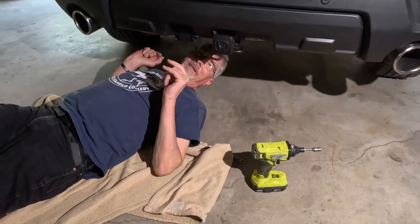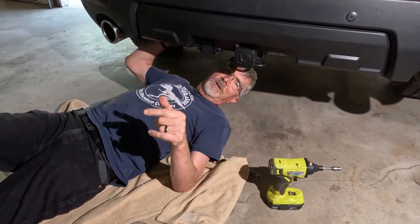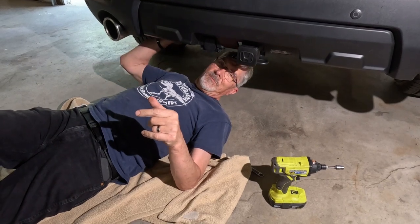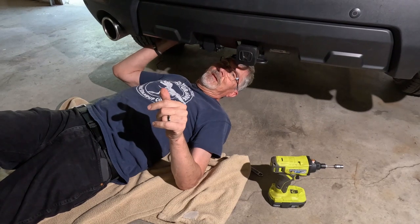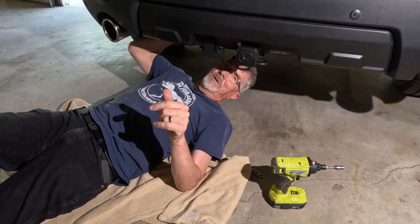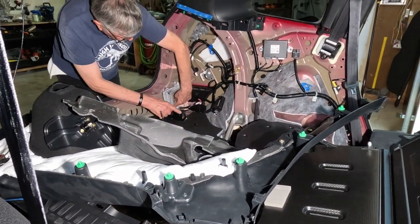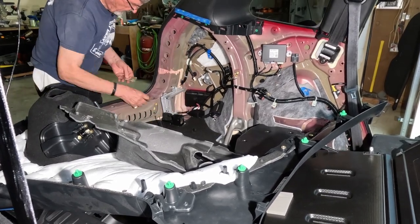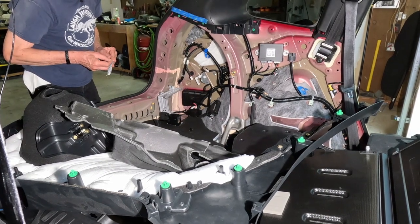Now we want to secure the wiring harness to the trailer hitch itself. There is a piece of green tape wrapped around the harness — put the wire tie over that and then up to the trailer hitch itself. It goes over the wiring harness coming from the relay box and will hold the wiring to the floor and back wall.